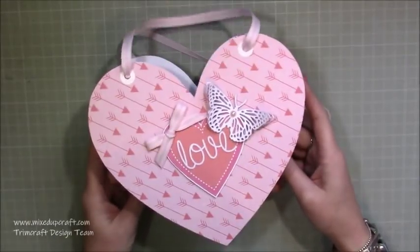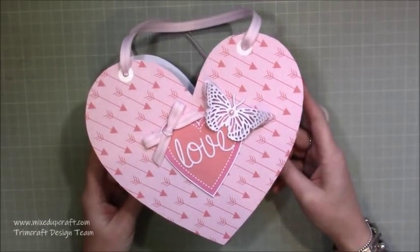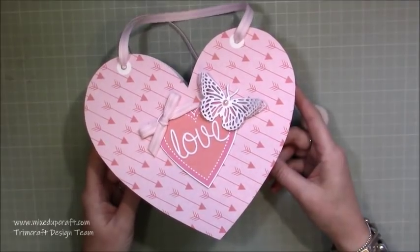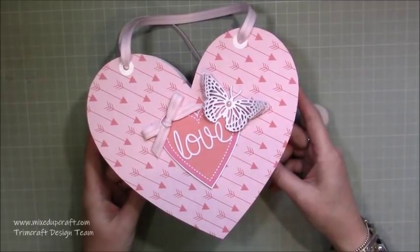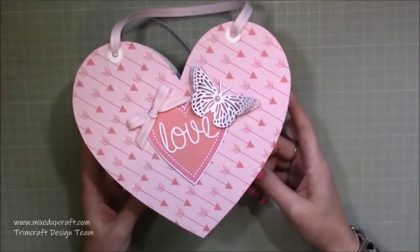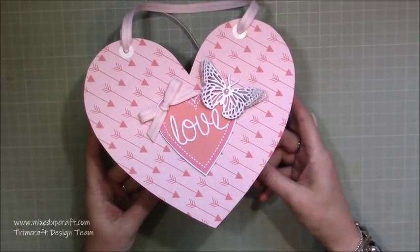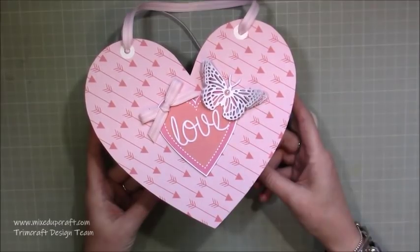This is going to be a fun week. For the next five — maybe seven — days there will be a different themed Valentine's project, Monday through Friday back to back. Like I say with all of my tutorials, you can adapt them. They don't have to just be for Valentine's Day — this could easily be a birthday project. So if you don't celebrate Valentine's Day, still take a look because I'm sure you'll get some inspiration and be able to adapt them in some way.